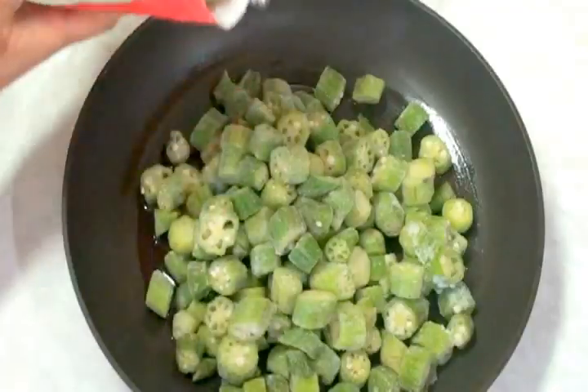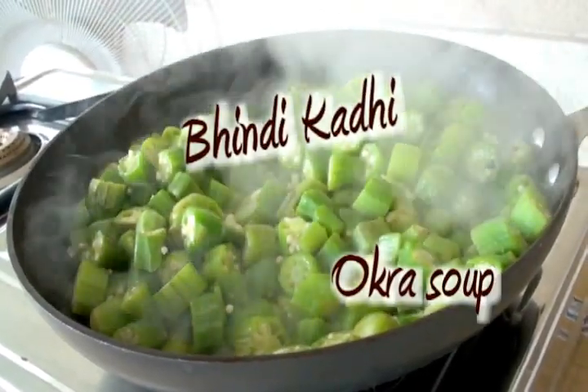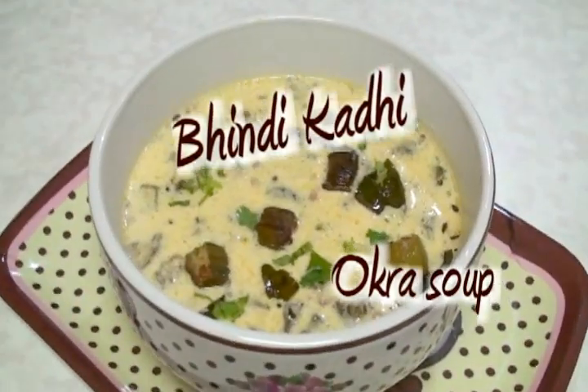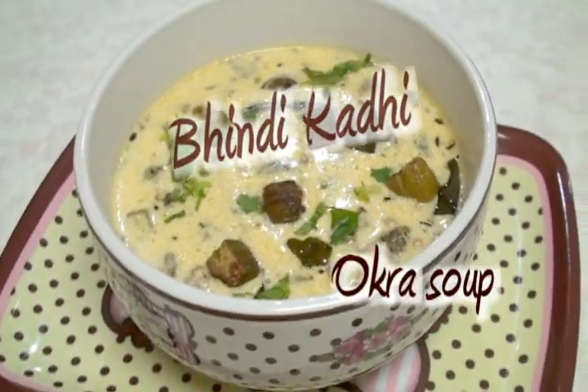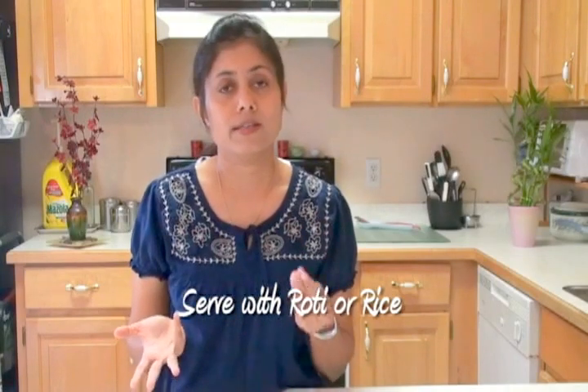Hello, namaste! Welcome to my home kitchen. I'm Bhavna and today I'm making bindi curry. Bindi curry is basically okra soup — a yogurt-based soup that tastes so delicious and very healthy. You can serve it with Indian flatbreads or you can just drink it as is.